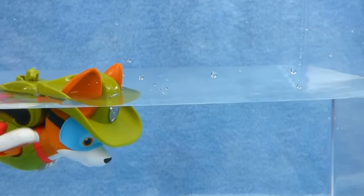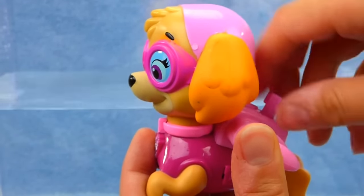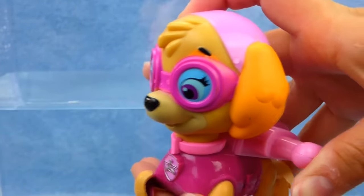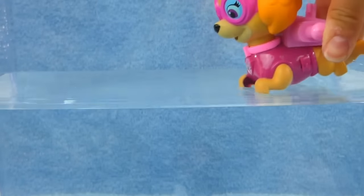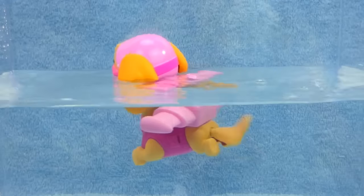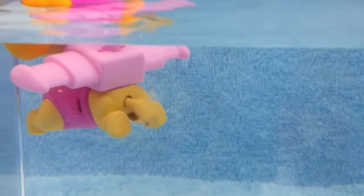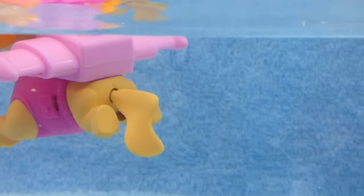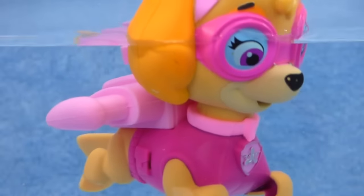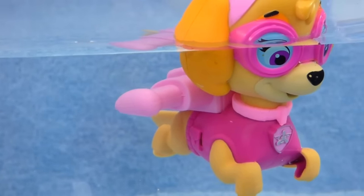Now it's Skye's turn. Wind her up. Let's go swimming. One, two, three. Look at that tail go. She didn't go for long, but she sure went fast. Nice swimming, Skye.